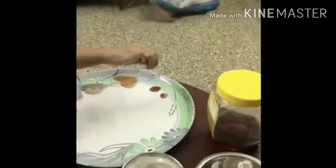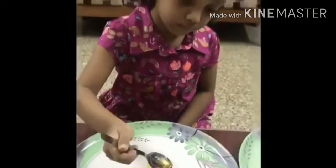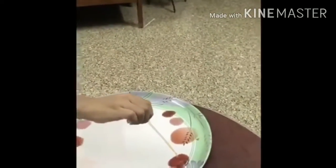Let's put baking soda into the beetroot. Now let's put honey. Let's put some cool drink into the beetroot and into this also. Now I am putting buttermilk.